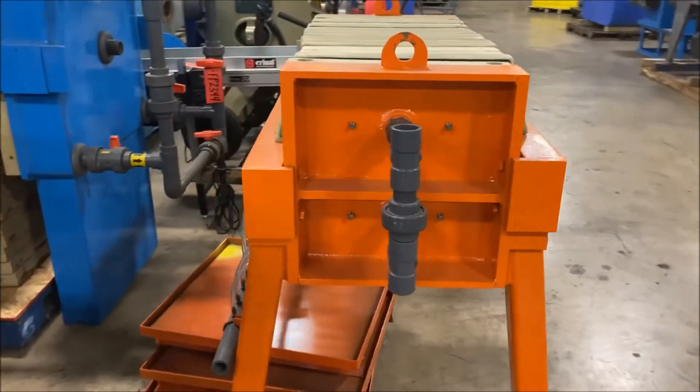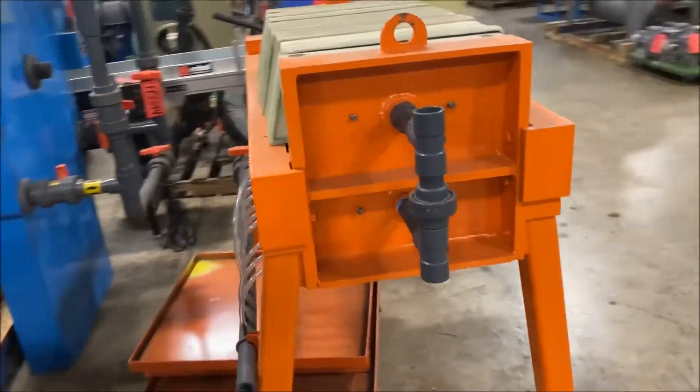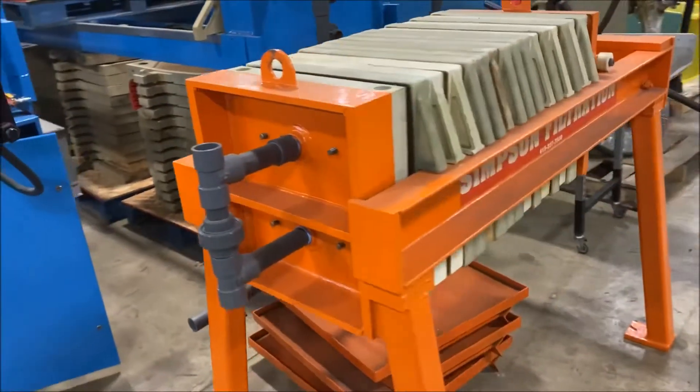Unit is in very good condition. A little different looking press here but works just the same.